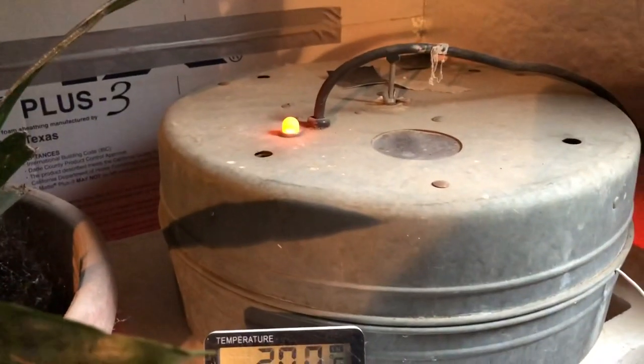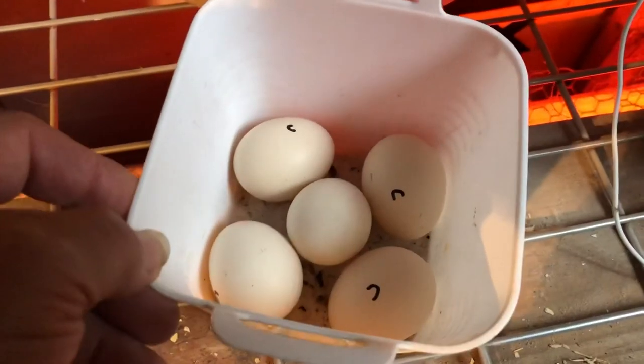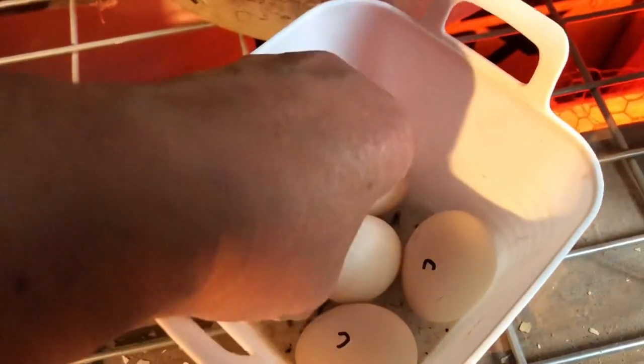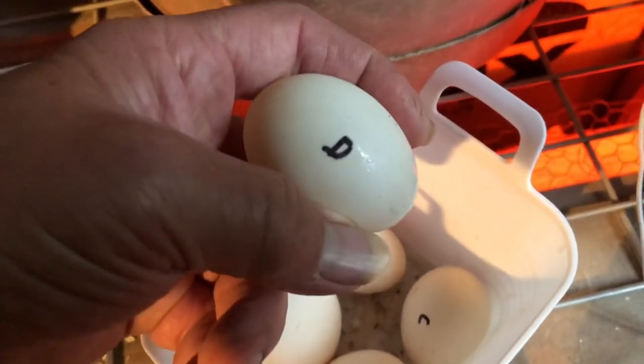The light came on so it's going to heat up just a little more. I'm going to try these five eggs — I think three chicken eggs and a couple of duck eggs.